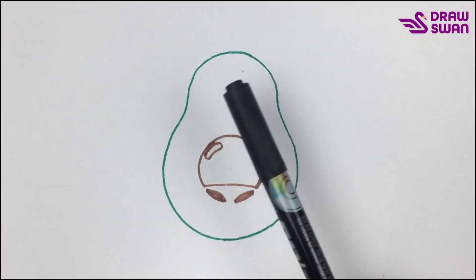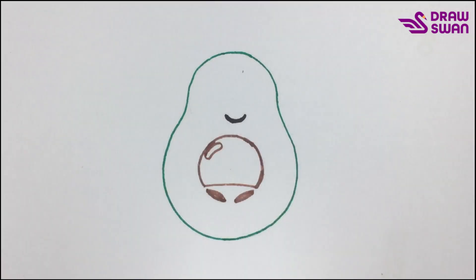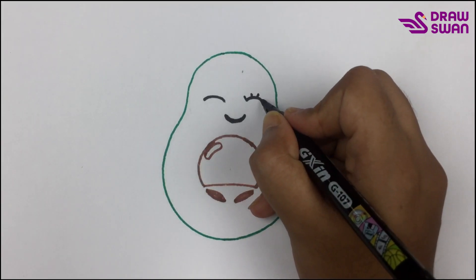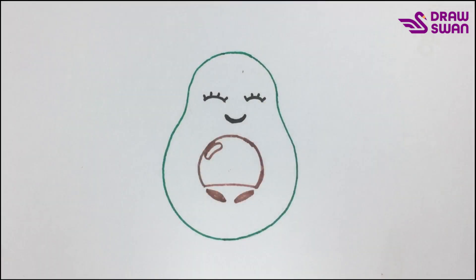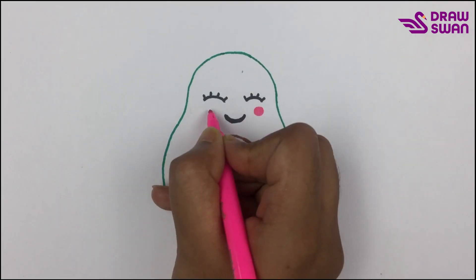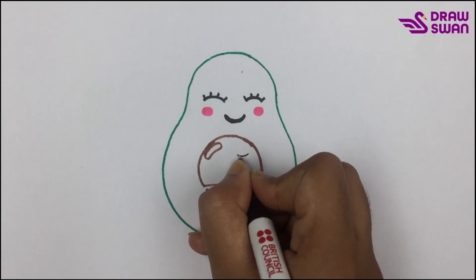Now I'm using my black marker pen. It's a cute smiley face. Now I'm using pink color. Now I'm using my black pen.